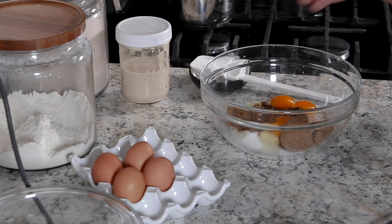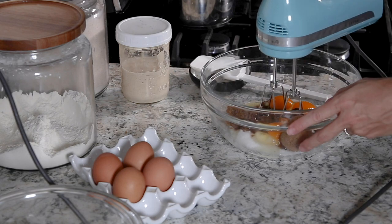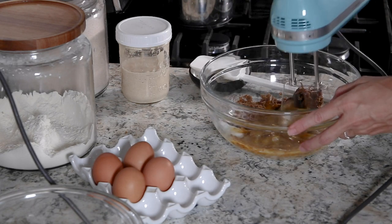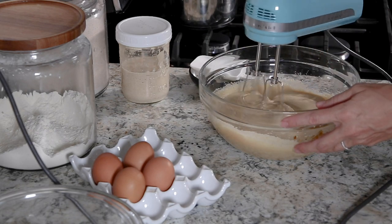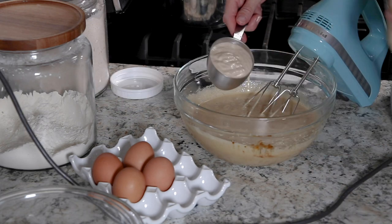In a large bowl, you'll want to beat the eggs and the sugars with an electric mixer on a medium to medium-high speed for about seven to nine minutes, until it's a light fluffy color and nicely incorporated.